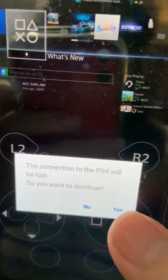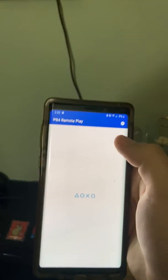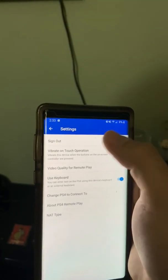What you want to do is get out of your main account. I'm going to end the connection, go into the settings, and sign out.